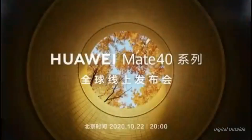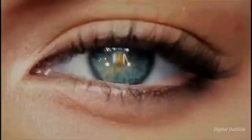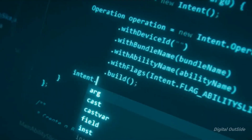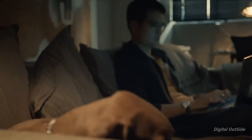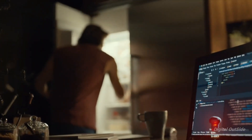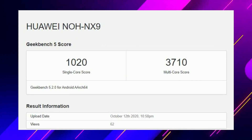Huawei is unveiling the Mate 40 series on October 22nd, and the rumors have been piling in. One of the most anticipated new additions will be the Kirin 9000 chipset, based on the five-nanometer process and bringing a built-in 5G modem. We now get our first benchmark of the SoC through Geekbench, which showcases its might.